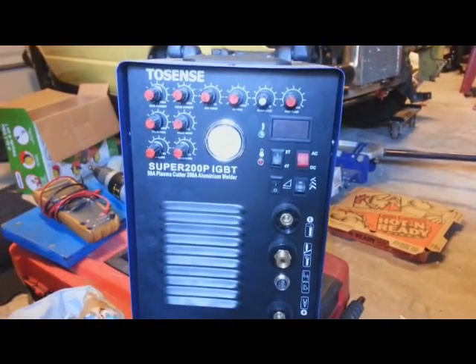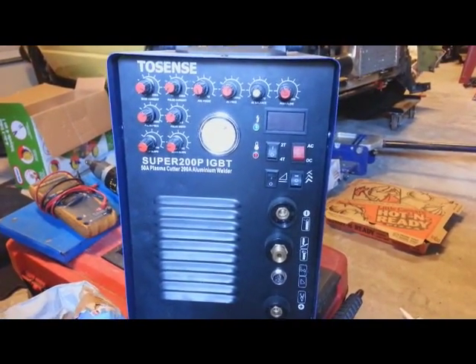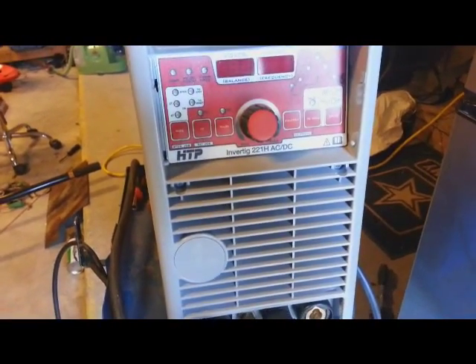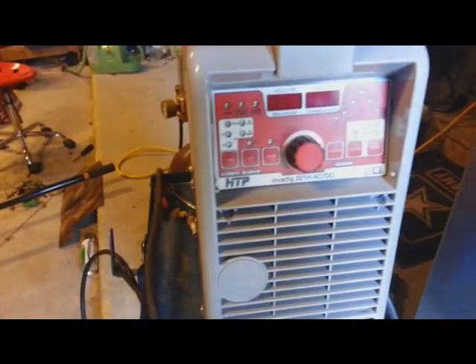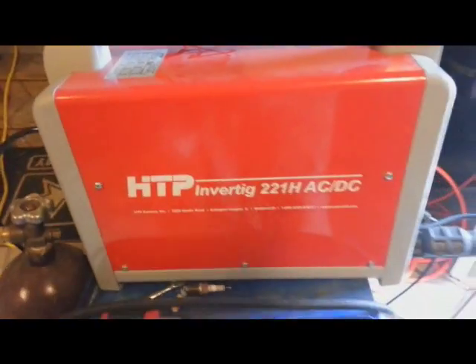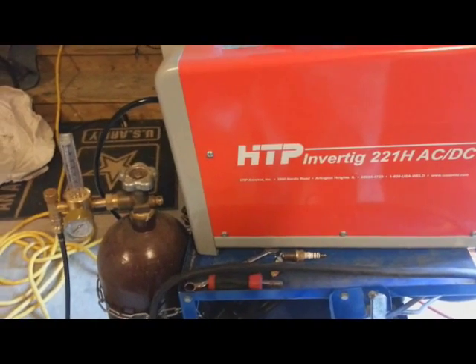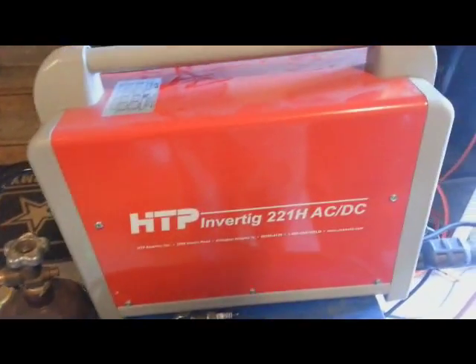This machine lasted me only three hours. Instead, buy this one — HTP. A lot better technology, digital. I'm newer to welding aluminum and I learned from it and I love it.